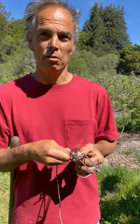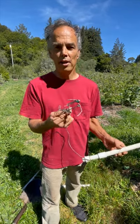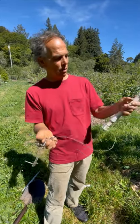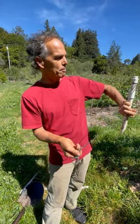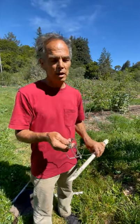It doesn't rust, corrode, or deteriorate with time. So this is the Gophernator trap completely set, ready to put in a hole. I've got it tied to a wire, tied to a pipe. I put the pipe down, I can always see the pipe in the field — I know where my traps are. The gopher doesn't pull it down the hole. It's great.